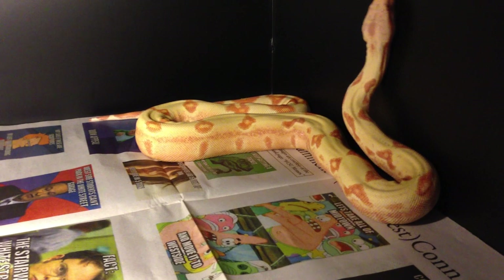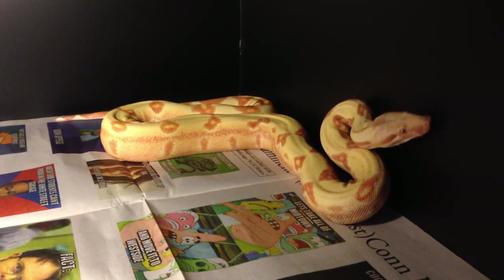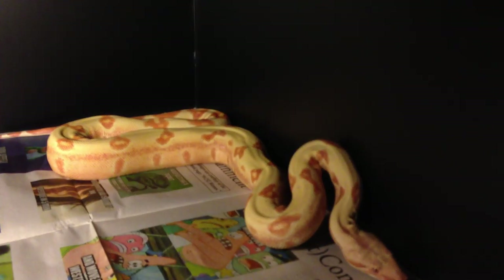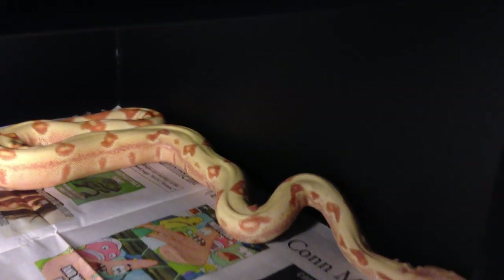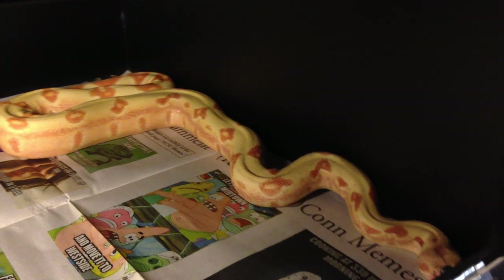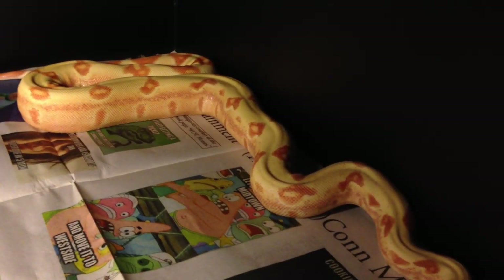Humidity — you want it anywhere from 50 to 80%. When they're in shed, you want to go toward that high end of 80% so they have a perfect shed and nothing gets stuck. Super low humidity will cause them to get respiratory infections and just cause problems.